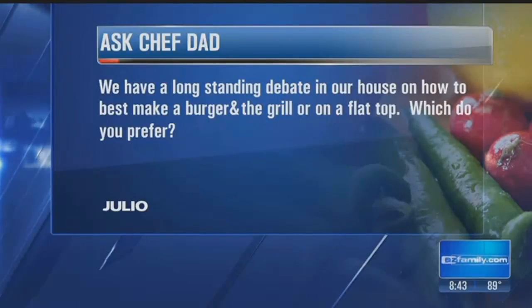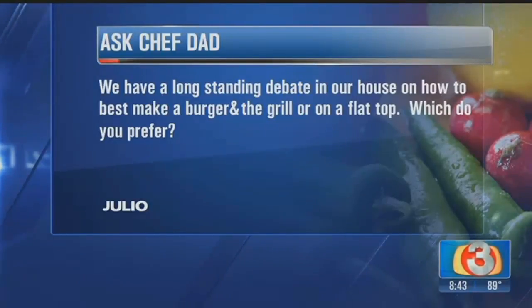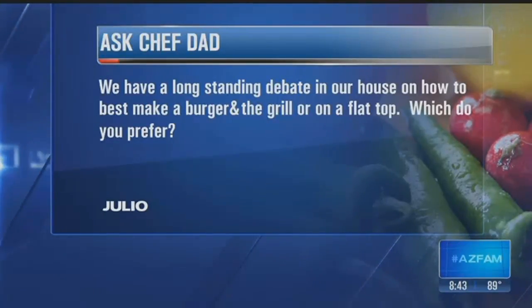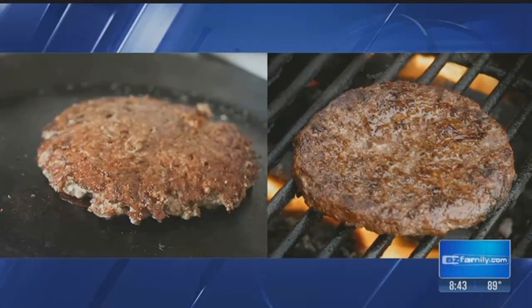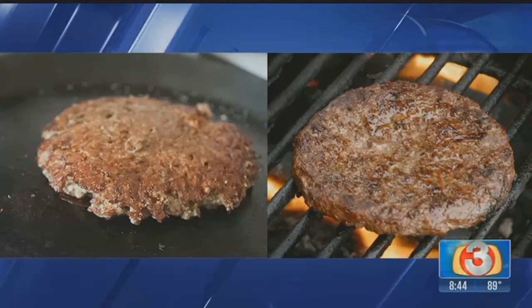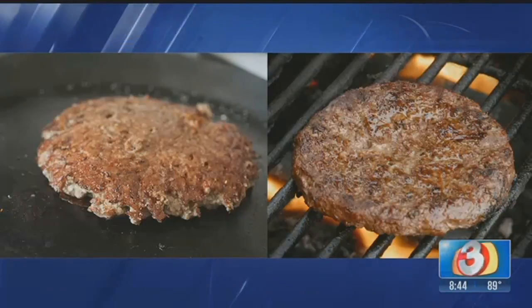We have your questions here. The first one's coming from Julio, who says, we have a long-standing debate in the house how to make the best burger — the grill or the flat top? Which do you prefer? I'll do the Dr. Phil thing and solve the family problems. When it comes to burgers, it really depends on what you like. For the juicier burger, on the right there, you'll see a picture of a hamburger on an open flame grill. That's how you're going to get the juicier burgers, as long as you don't overcook it.